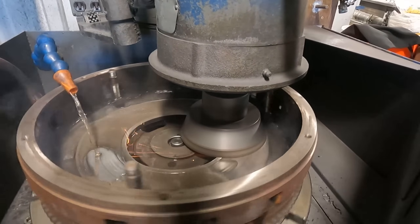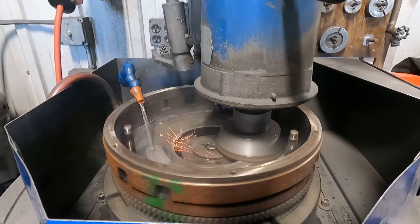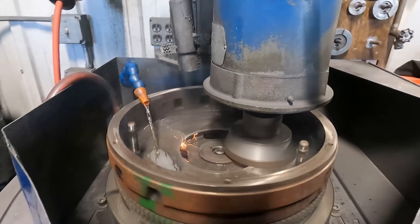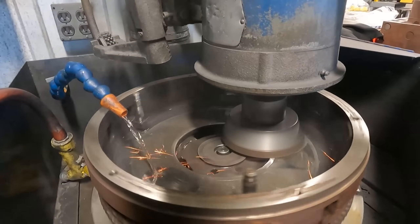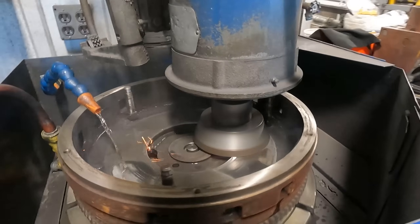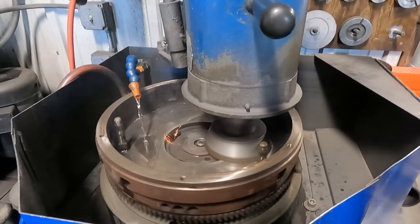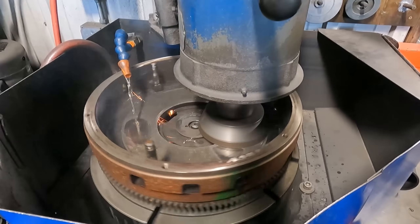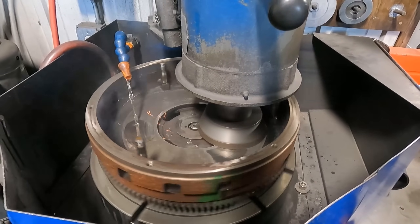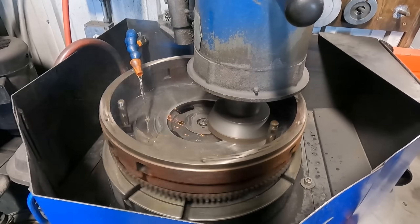In the past, when I post videos like this, people ask what's the point of grinding the flywheel? To keep it short and sweet, a good rule of thumb is to resurface or replace your flywheel every time you have your clutch worked on. Installing a new clutch on a worn out flywheel like this will lead to improper mating of the new clutch, resulting in premature wear and subpar performance with things like slipping and vibration. The clutch and the flywheel work together hand in hand, so it really doesn't make much sense to replace one piece of the puzzle because if one is worn out, chances are the other is as well.